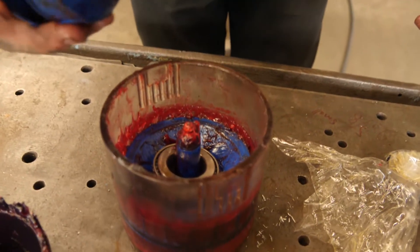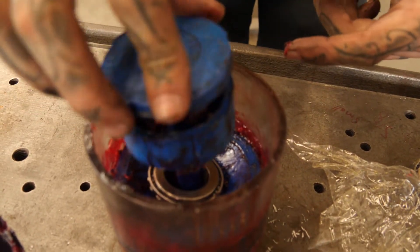Let's drop this bad boy on here, get that centered where that taper goes in, and just give it a nice boost.